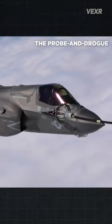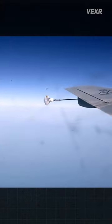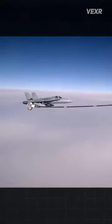But this method, called the probe and drogue, uses a flexible hose instead, which allows more versatility as the system can be fit on a much wider variety of aircraft.